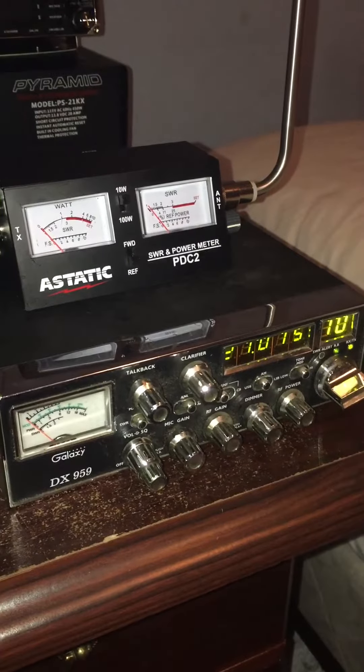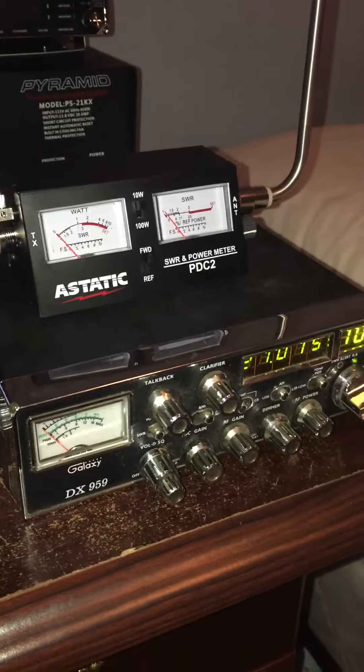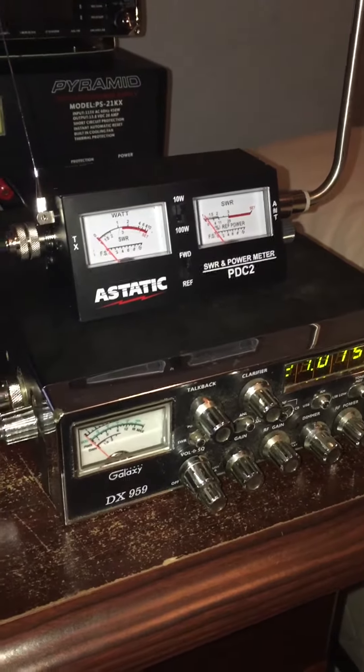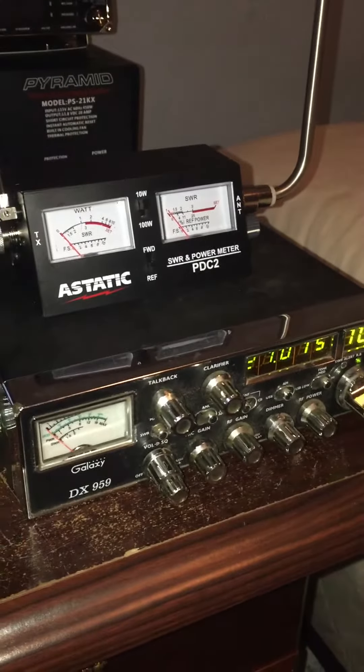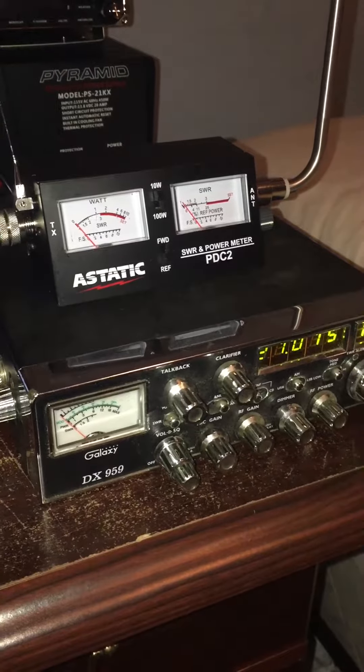So far I've just been messing with the echo board. Got it on the PA setting. Testing one, two, three. Testing one, two, three. Don't sound too bad. It's not all the way turned up, but it's kind of my new little toy.